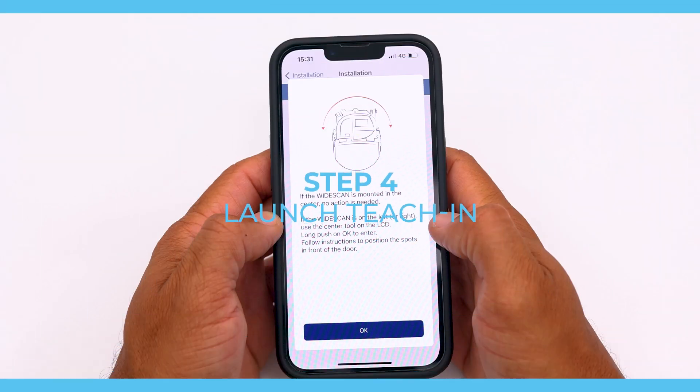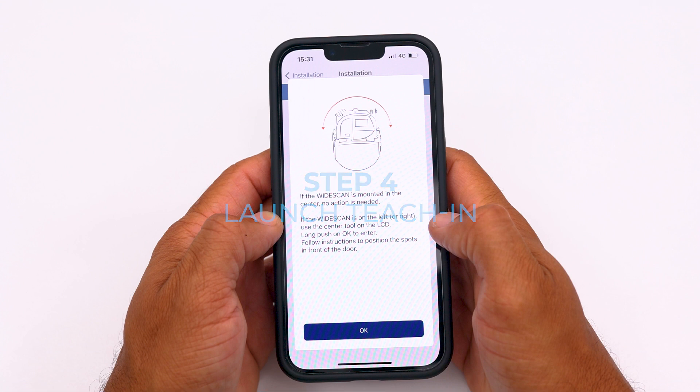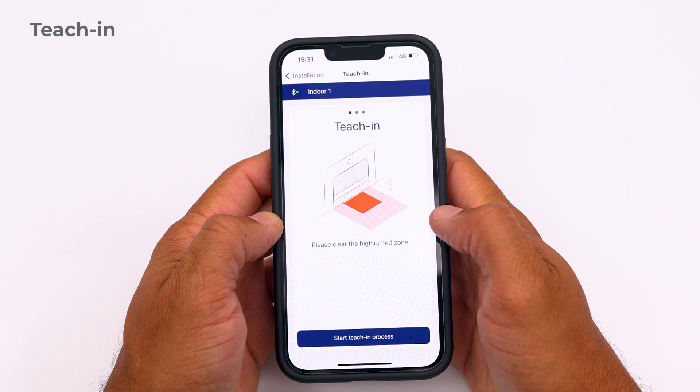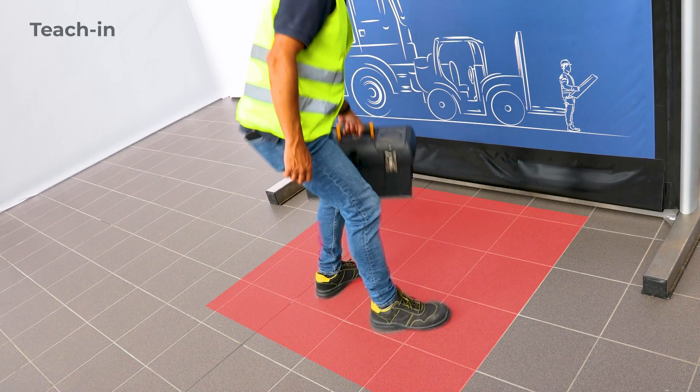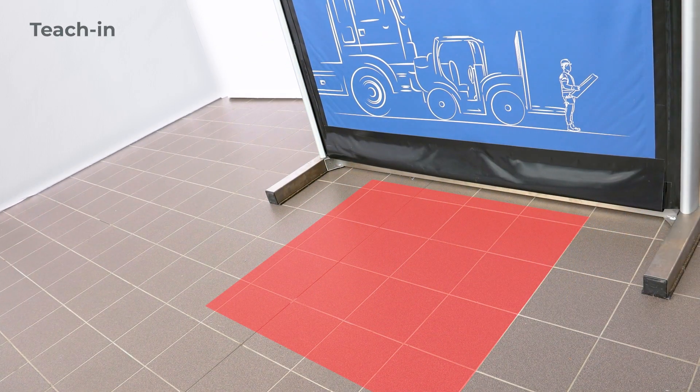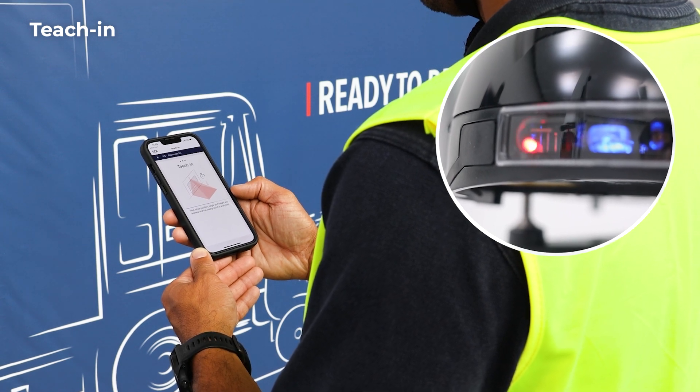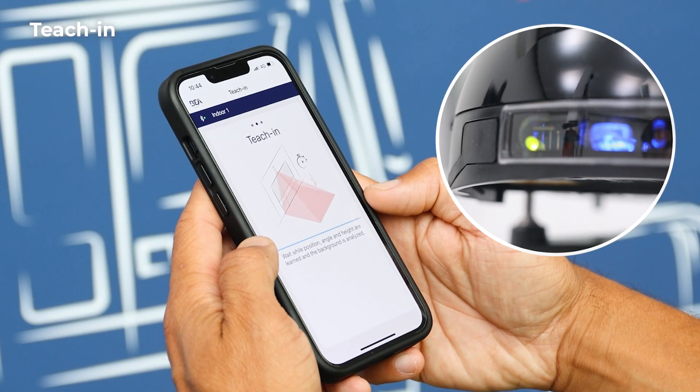Step 4: Launch T-Chin. Start a T-Chin process to learn the environment and the position of the sensor. Before proceeding, please clear the highlighted zone. During the T-Chin, the left LED of the sensor will flash green and red. Wait until the T-Chin is completed successfully.